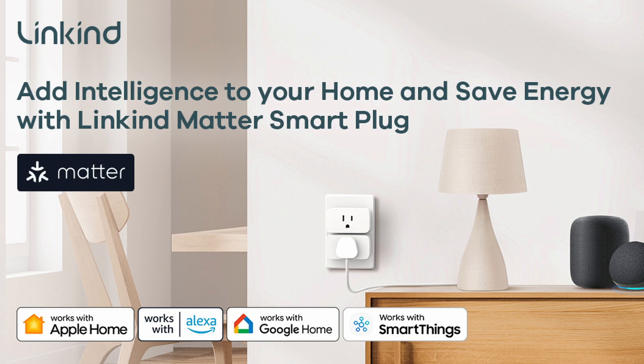Hello everyone, welcome back to Buds Smart Home. Today I'm thrilled to introduce the LinkKind Matter Smart Plug, a device that seamlessly integrates with popular smart home platforms like Apple Home, Alexa, Google Home, SmartThings, and more.